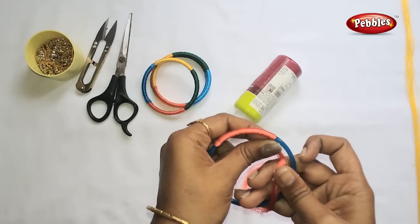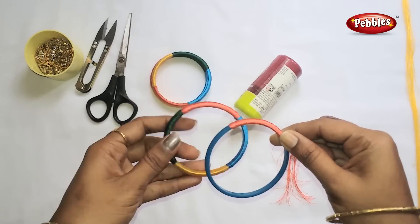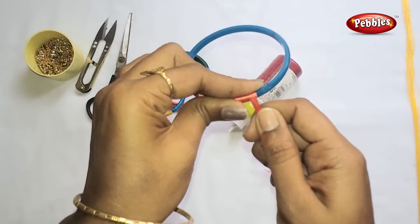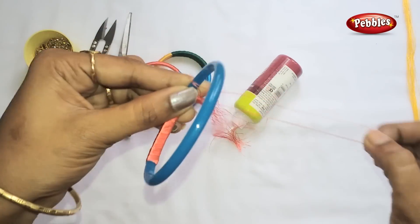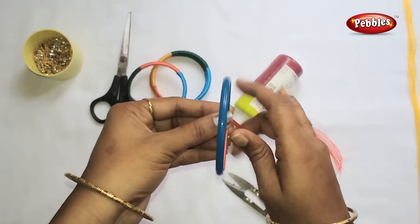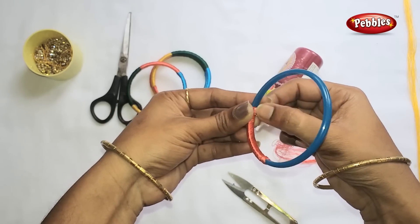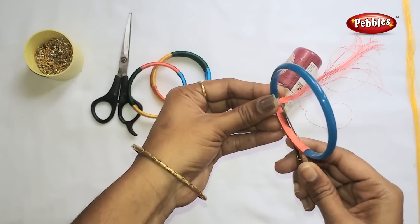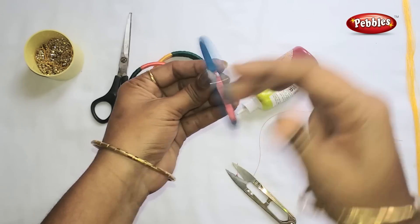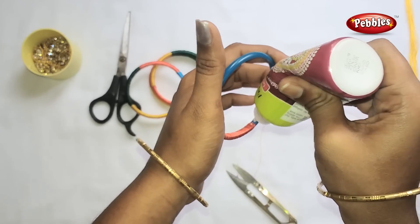We will mark the pink, then pour it to the other. Then we will cut it. Now put it in the top.